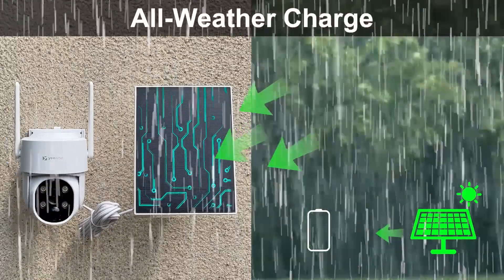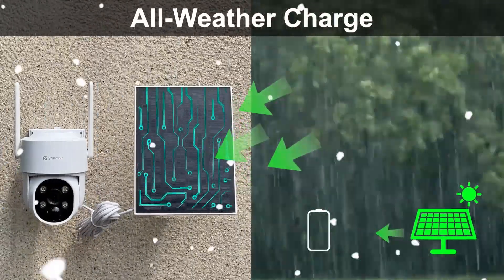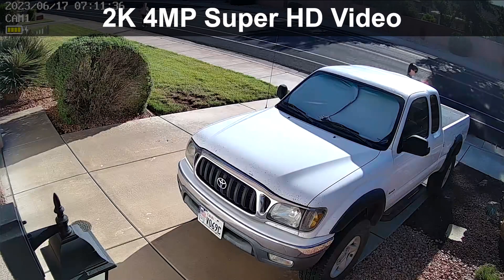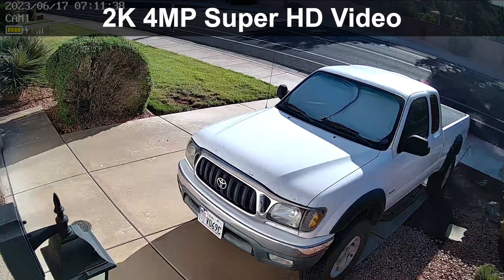Set and forget, knowing your cameras are always charged — even in cloudy, rainy, and snowy days. With 2K 4-megapixel resolution, the camera captures clear images and videos with great detail.